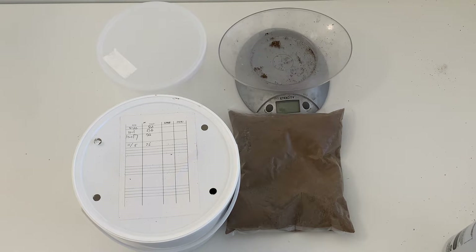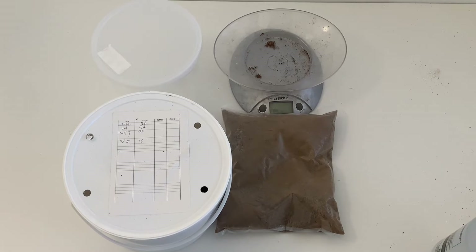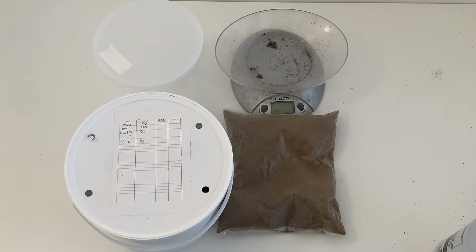Hi guys, welcome back to the channel. I know we haven't been posting a lot of videos — it's because we got a facility and there's a lot going on. I just want to get this video out of the way. A lot of people have been asking how Goliath beetle pupation works, since we have one larva that is ready to pupate.